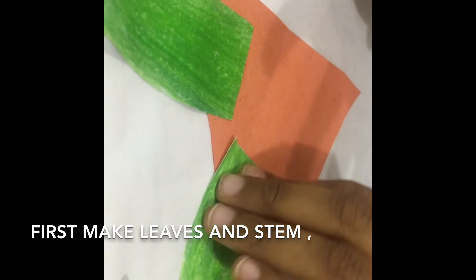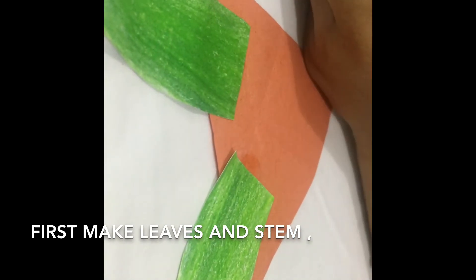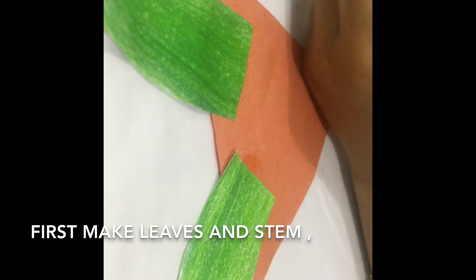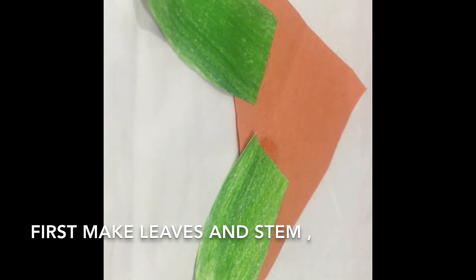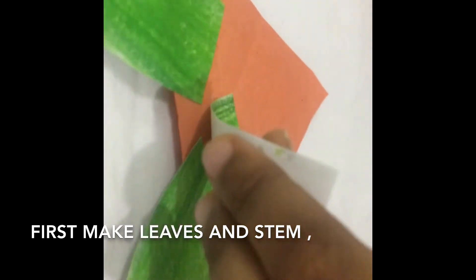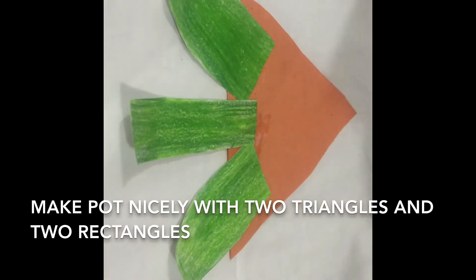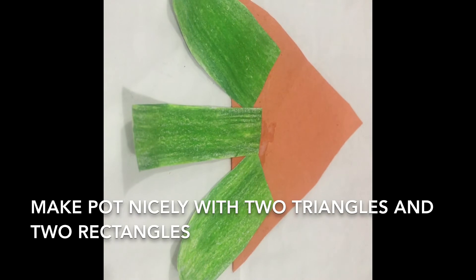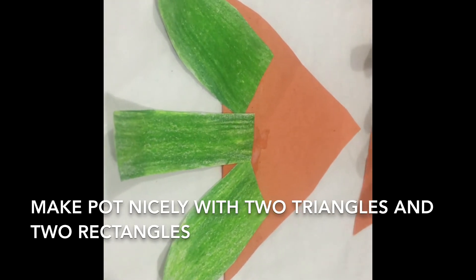Then take the stem and glue it in here. Then we need to take another one, same like this. Then take glue to stick here.